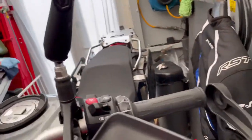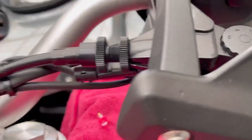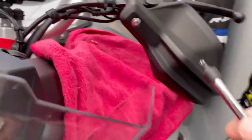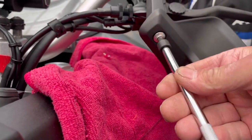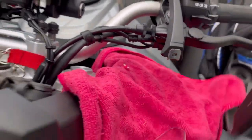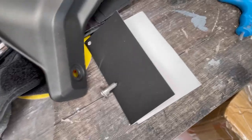I'll just push the handlebar around that way a bit. I'll just crack that off. I've done the bar end over there, I'll put my cloth down, and now I'm just taking the little one off. What you do is, you don't use the original BMW screws.